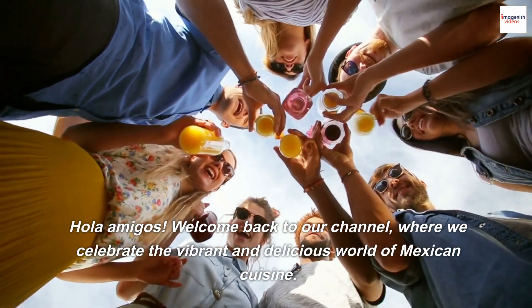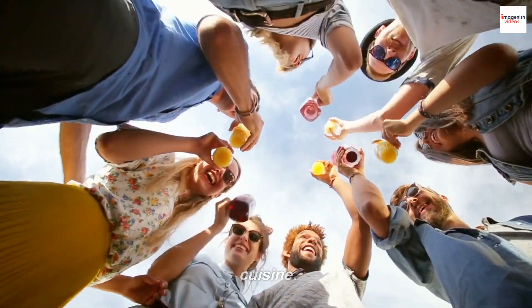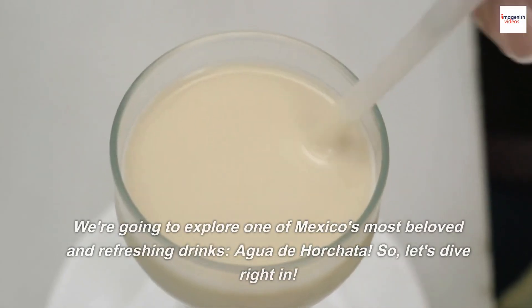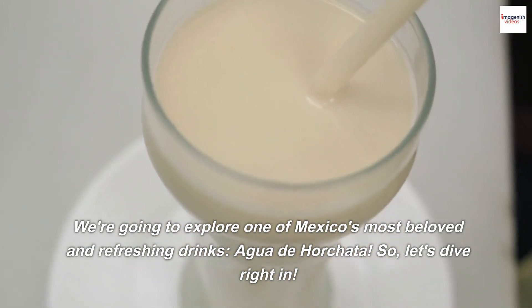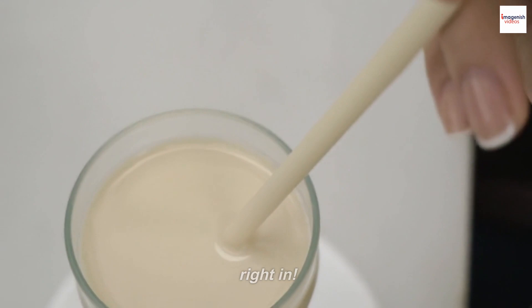Hola amigos! Welcome back to our channel, where we celebrate the vibrant and delicious world of Mexican cuisine. Today, we have a special treat for you. We're going to explore one of Mexico's most beloved and refreshing drinks, Agua de Horchata. So, let's dive right in.